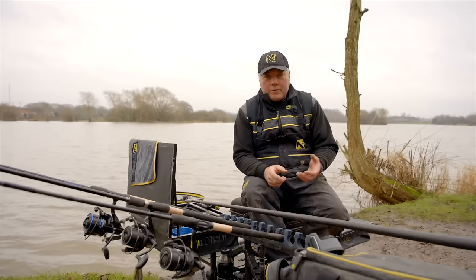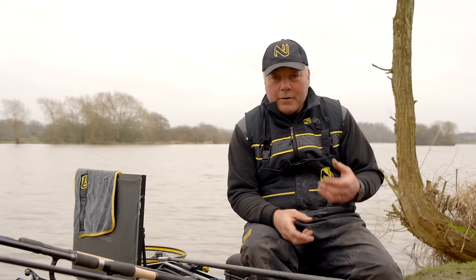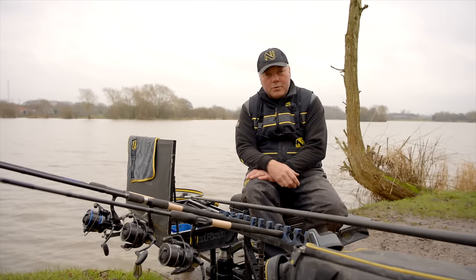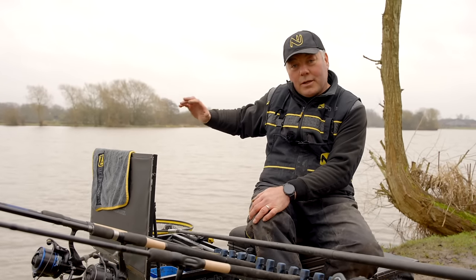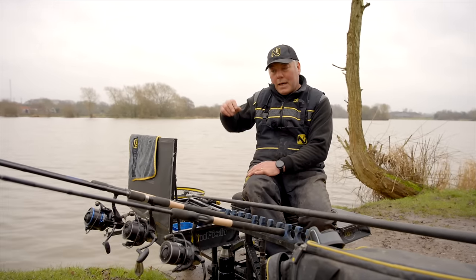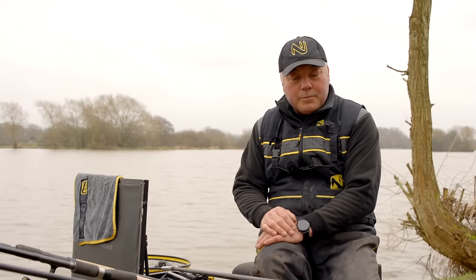I'm going to walk you through everything from the way we approach this venue, why we do that, and the reactions we get from the fish. Barston is quite a shallow lake where we are today - it starts off probably only two or three foot in the edge and doesn't really get much deeper in this area. We can't reach the deep water as it's probably over 100 metres away, and we wouldn't need to - we can catch fish as they come to us. That would only be for a match situation.